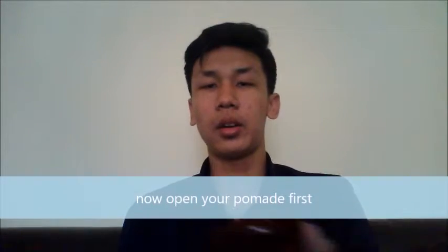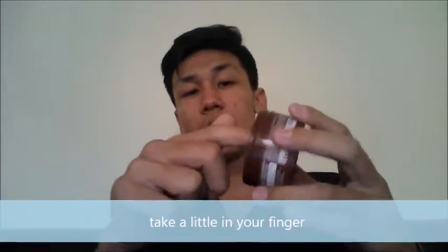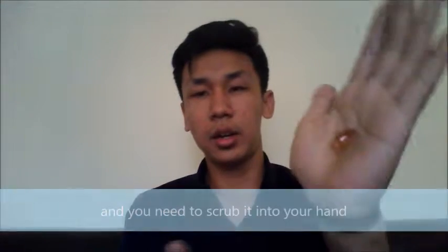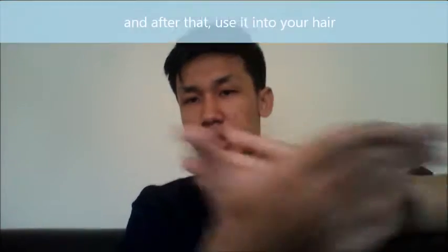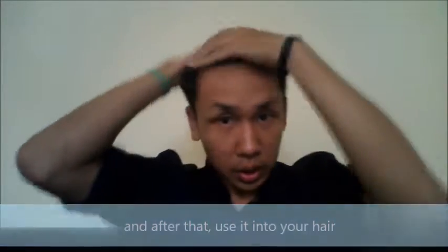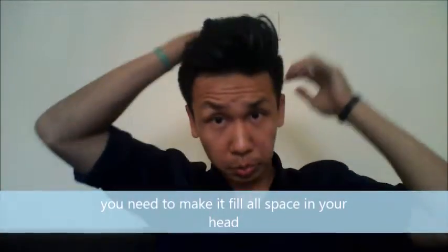Open your pomade first, and then take a little bit, maybe on your finger. You need to scrub it into your hand. Just a little — you need to scrub it into your hand. After that, you need to use it into your hand, like this. You need to make it stretch all over your hand to make it better.